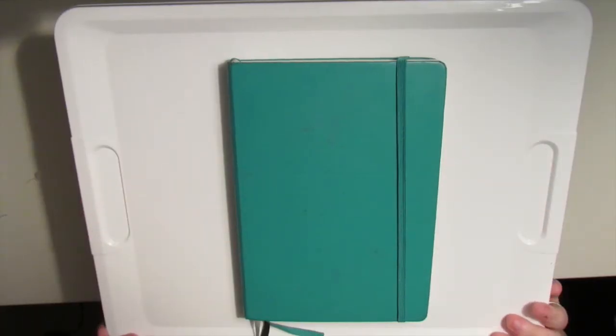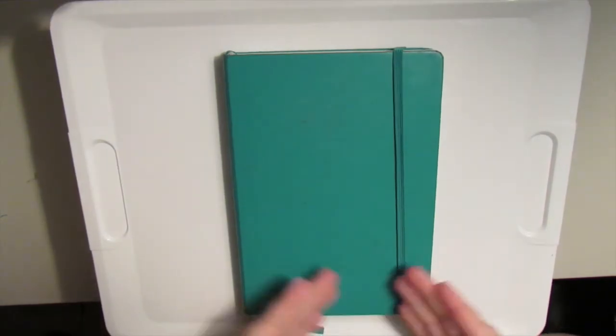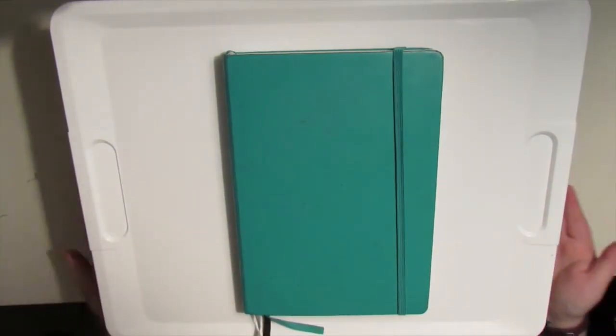Hello friends, it is Dani, welcome back to another video. Today I am going to be doing a bullet journaling video and it is my May plan with me.